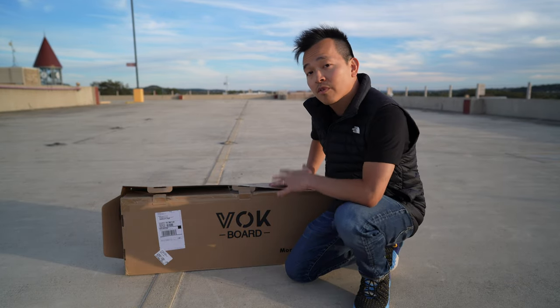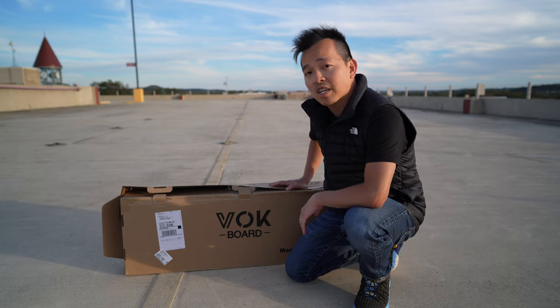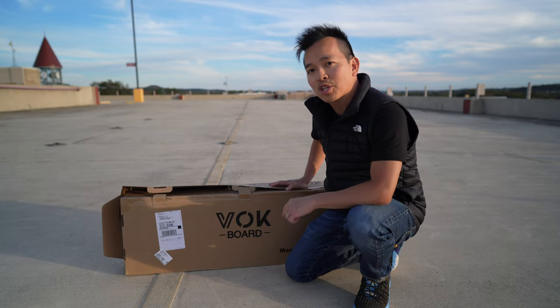Hey everyone, on this episode, Vogue Board sent us an electric skateboard — it's the Riot — so let's take a look.